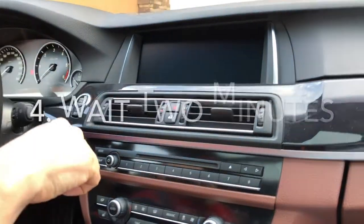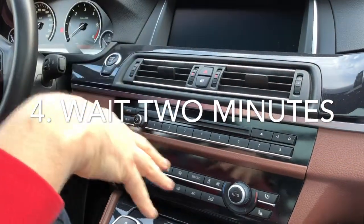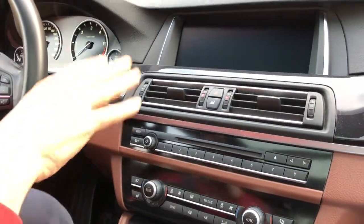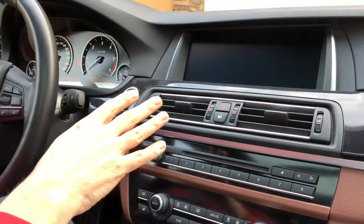Now, very importantly, you have to wait an additional two minutes, because the car's onboard computer is calibrating the system. After the two minutes, you can start the engine and use the car.